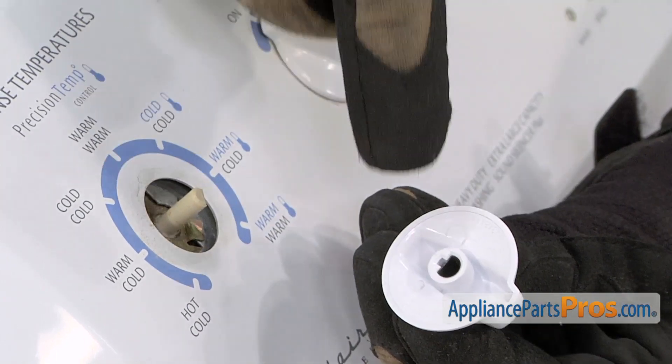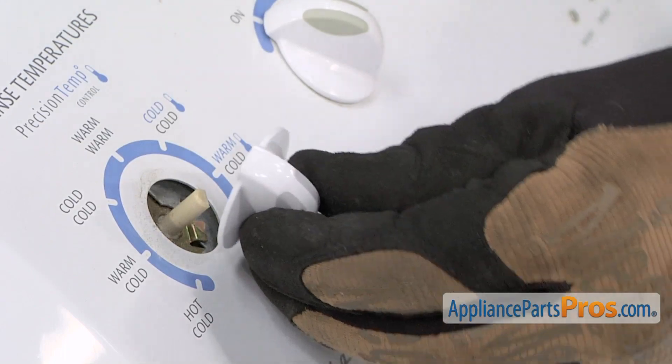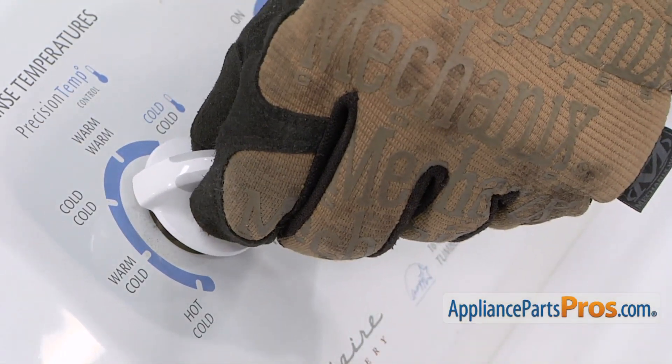To install the new selector knob, align the D-shape in the knob with the D-shape of the shaft. Then push it straight down.